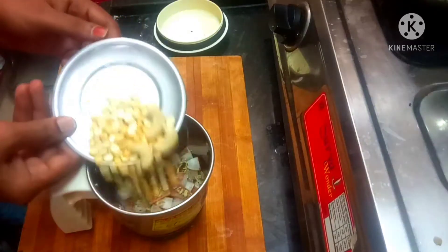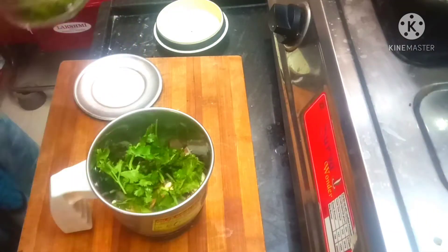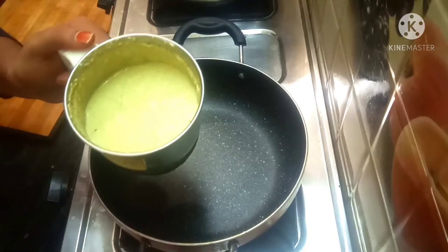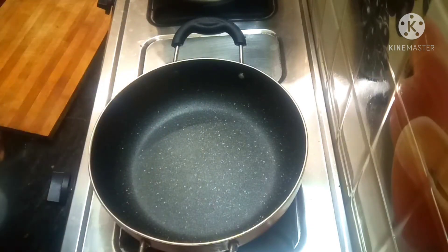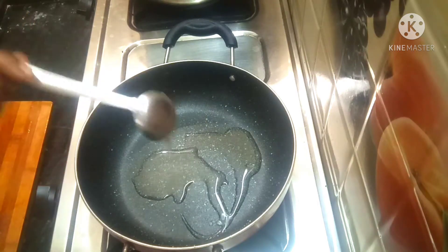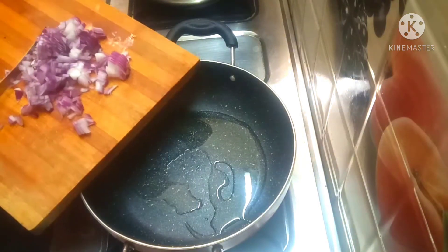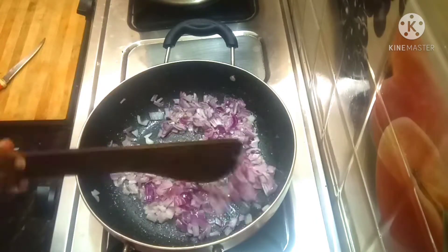Add 2 tablespoons of salt and 1 spoon of spice. Add 1 pot. Then put the lid on.